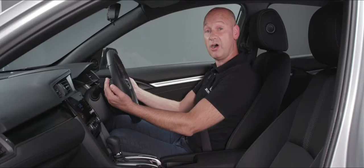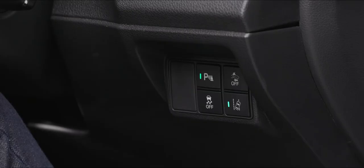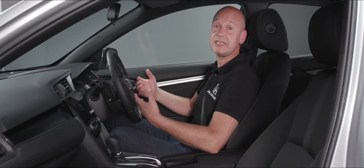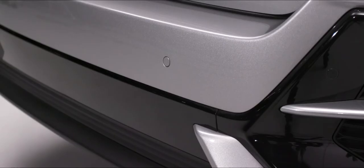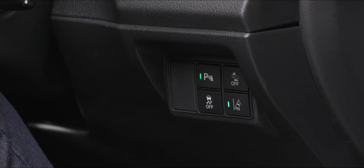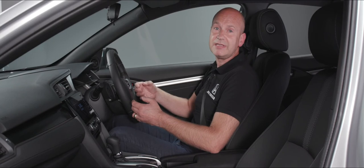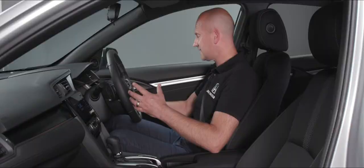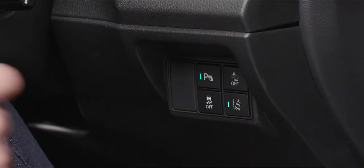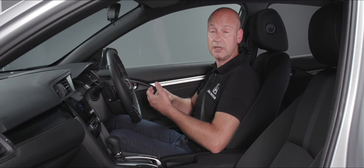On the steering wheel there are some controls, and also some by my right knee. By my right knee we have the button to activate and deactivate the parking sensors — front and rear. When there's a little green light illuminated in the switch, the sensors are on and active. To the right of that is a button to turn off the collision mitigation braking system — a safety feature I would strongly recommend leaving on. Underneath that is a button to turn on and off the lane departure warning and road departure mitigation.